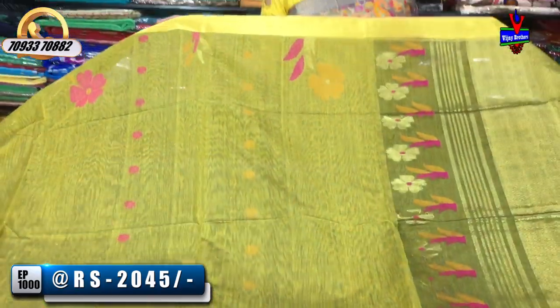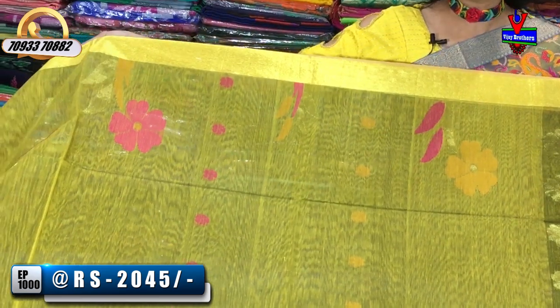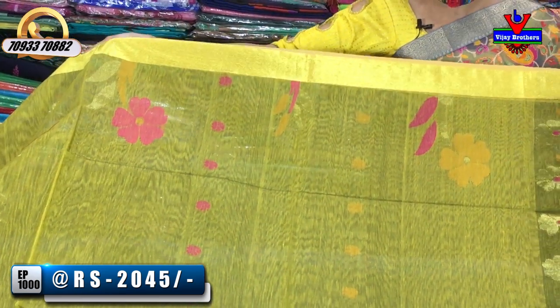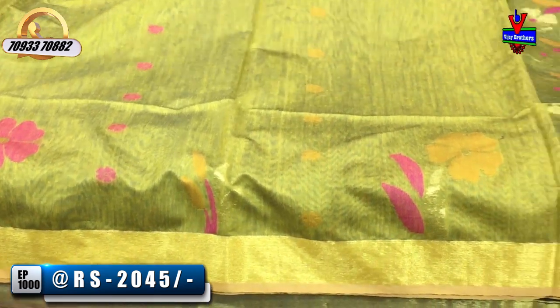Now we have colors in the same design. This is mehandy green color, the middle part is low pink, and we have a gold color. We have bunches design with three colors. This is my blue color.